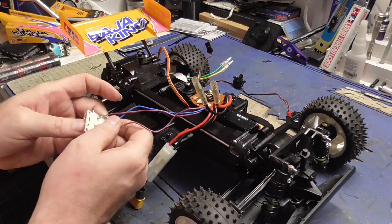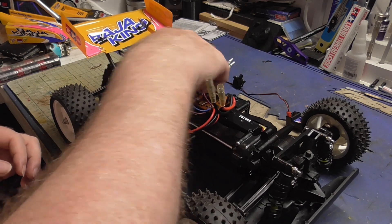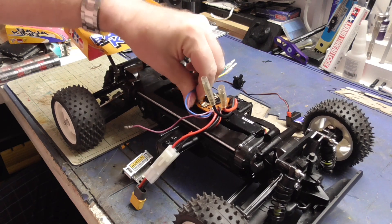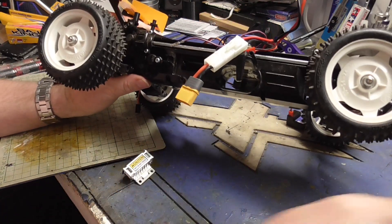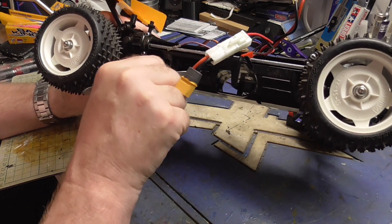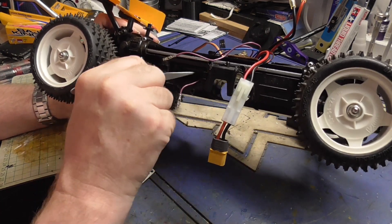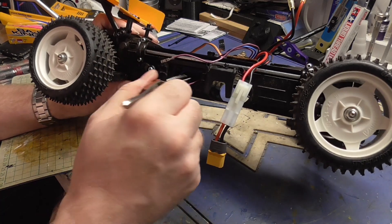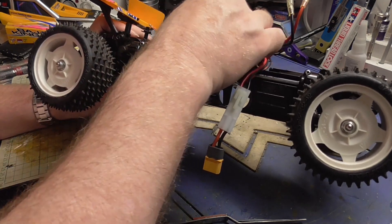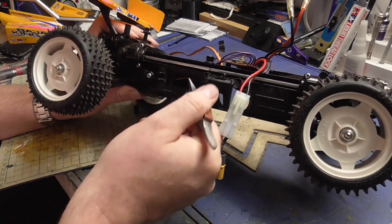Now we've got these free leads and you've got to try and feed them down. Tweezers can be useful here - these are sprung tweezers. These are good for work like this because you can let go and it holds on.